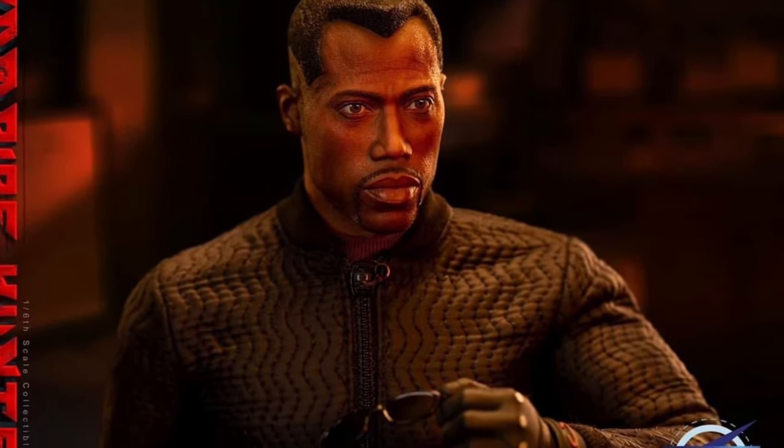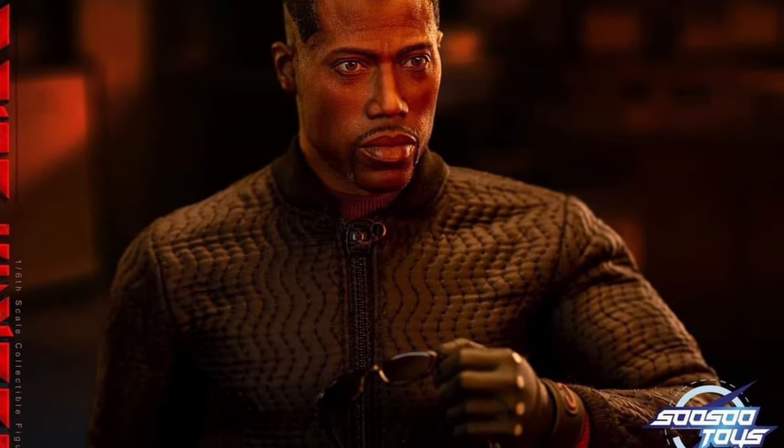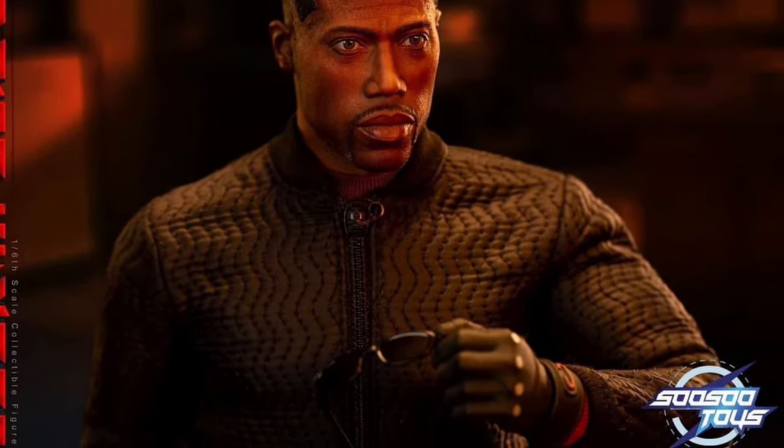Alright, so we have Susu Toys' full reveal here of their upcoming Blade action figure — 12-inch, based on Wesley Snipes' character from the Blade movies.